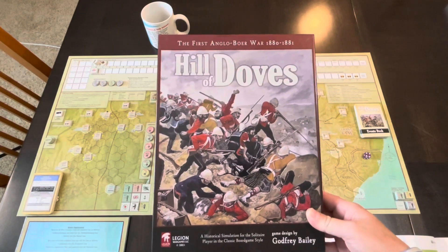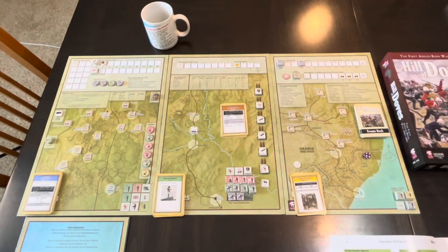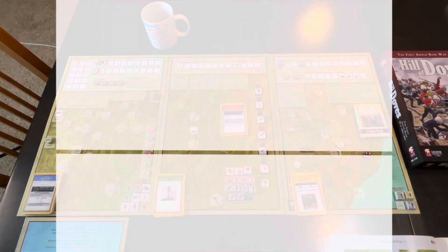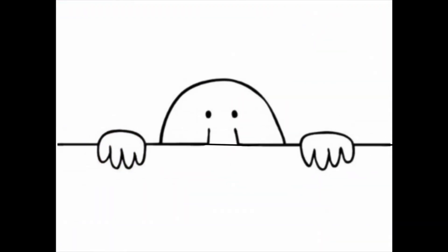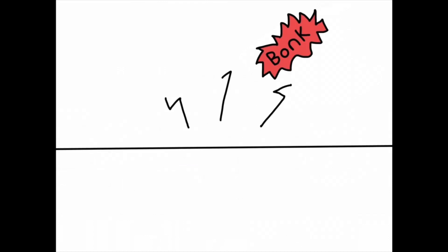Again, I want to thank the people at Legion Wargames for getting this to me. I'm excited to get this played through, at least a few times. I want to go through at least one example playthrough to get more familiar with it, because this looks really interesting. Thanks all, thanks for watching.